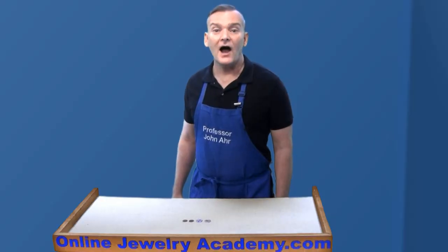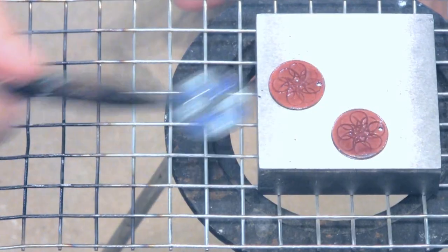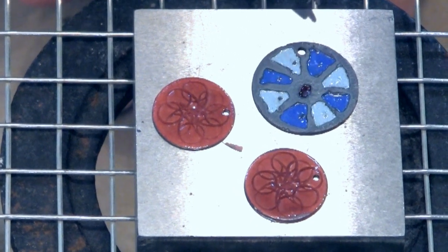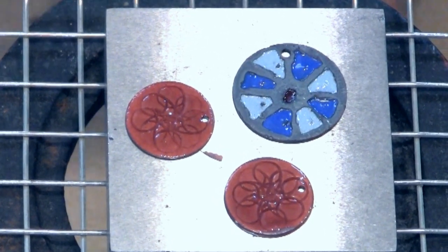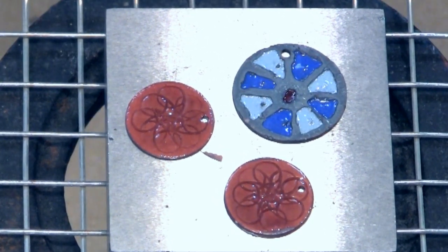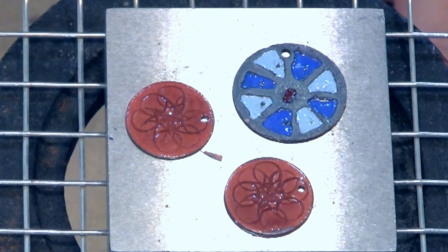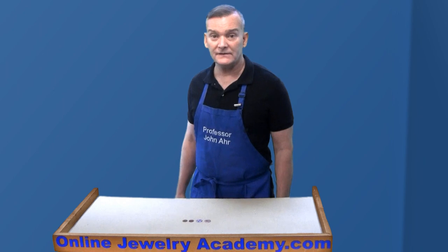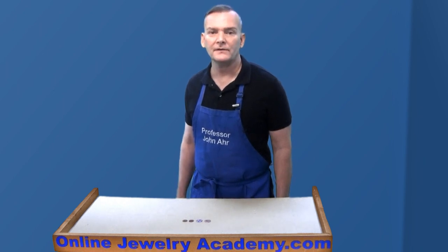I've put a bench block on the grid, which will be a nice cooling surface. You may see some of the oxidation that was caused by the heating process peeling off of the exposed copper. This shouldn't affect the result. All that's left is to clean the backs of the pieces. I like to use Penny Bright for this.